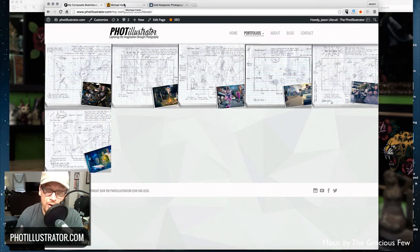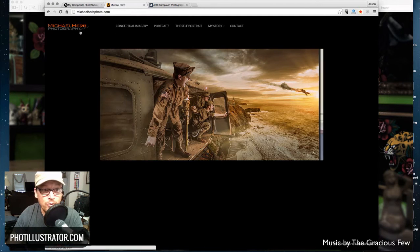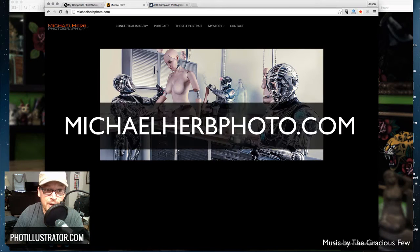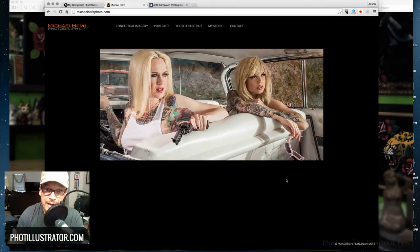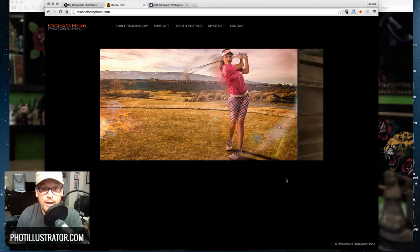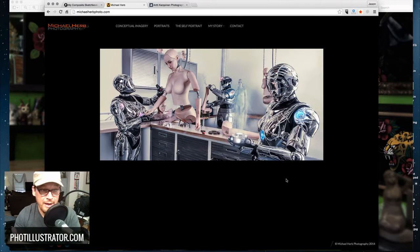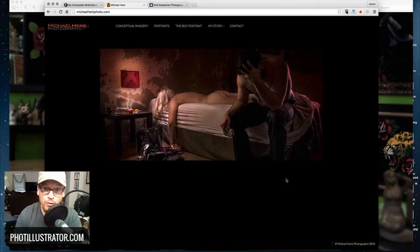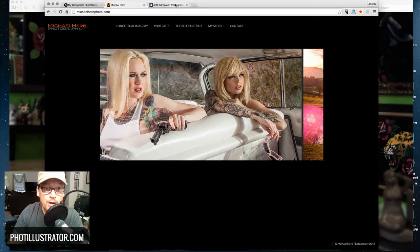The tattoo enhancing technique I'm giving today — I didn't come up with this myself. I learned it from Michael Herb at MichaelHerbPhotography.com. His tutorial is awesome — he uses a totally naked girl with tattoos all over to show you how to do this, so if you'd rather watch it that way, go check out Michael Herb's video because it is really, really good.